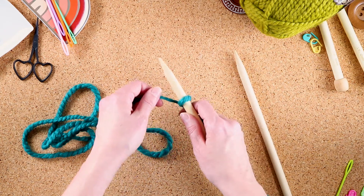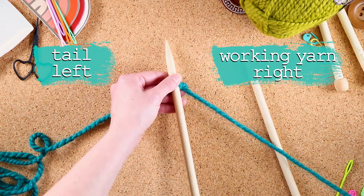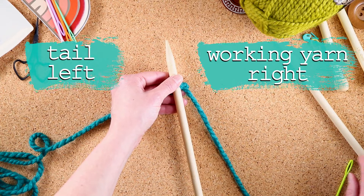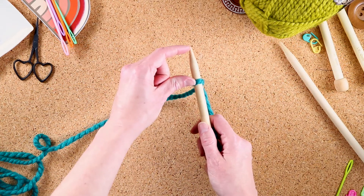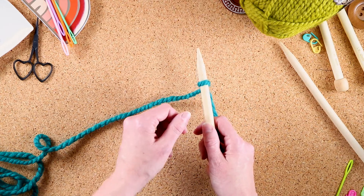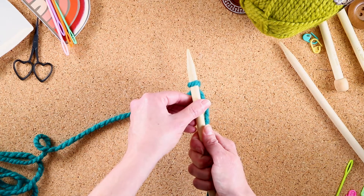Now we're going to put it on one needle. We want our tail to the left, we want our working yarn to the right. We want the knot in behind about five to eight centimeters away, or two or three inches. We want to hold the working yarn and the needle in my hand at the same time.